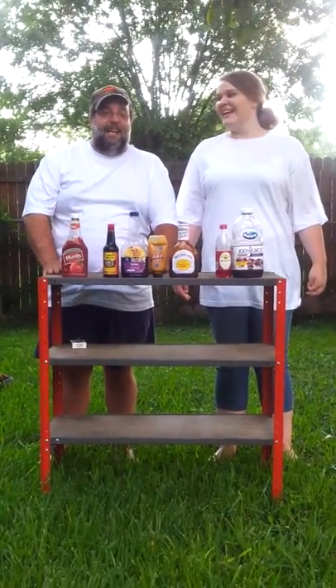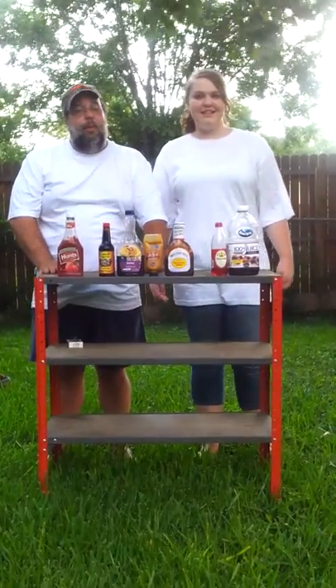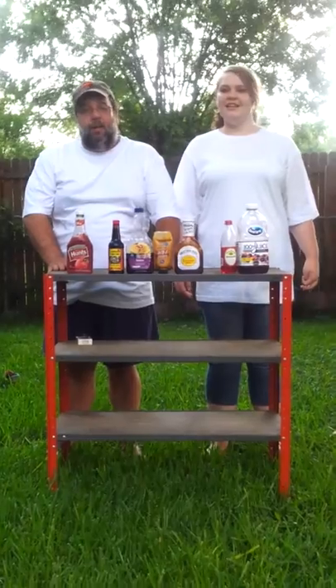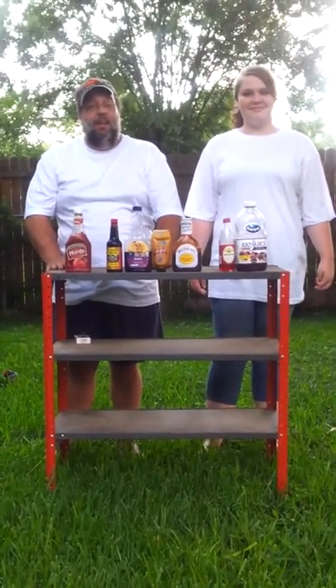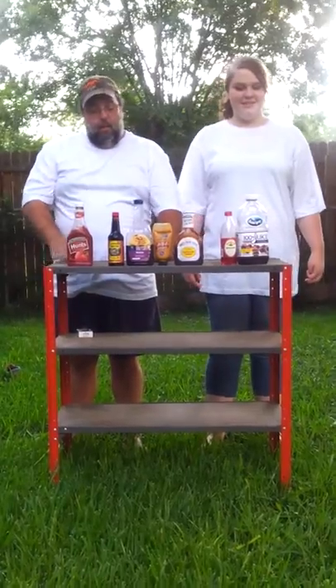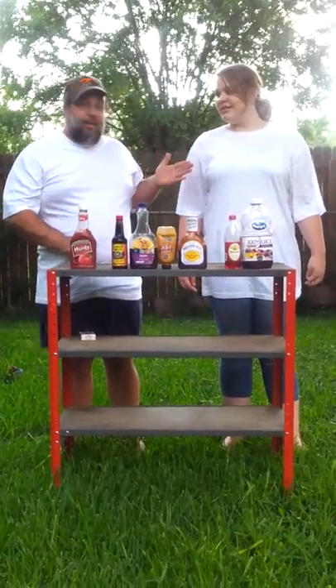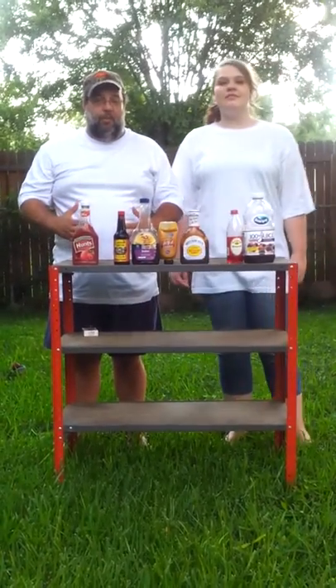Alright folks, friends, neighbors, here we are again with another challenge. This is the Neverwet Challenge. Rustoleum makes a product called Neverwet, and by the way, we are not sponsored in any way, shape or form by Neverwet. What we wanted to do was test it. So we took two t-shirts: the Neverwet shirt, which Holly has on, and a regular t-shirt. I'm the control group here.